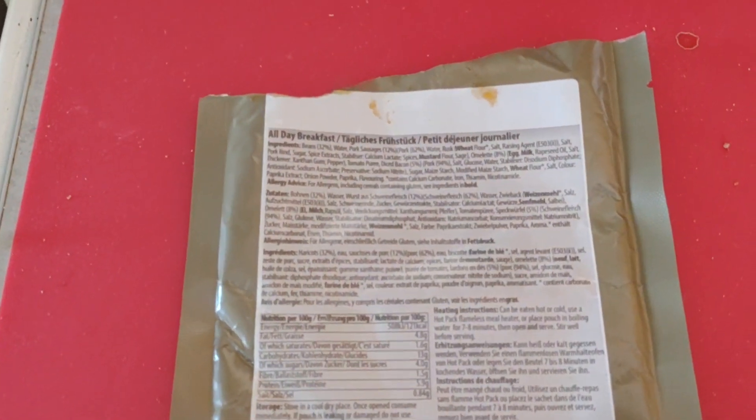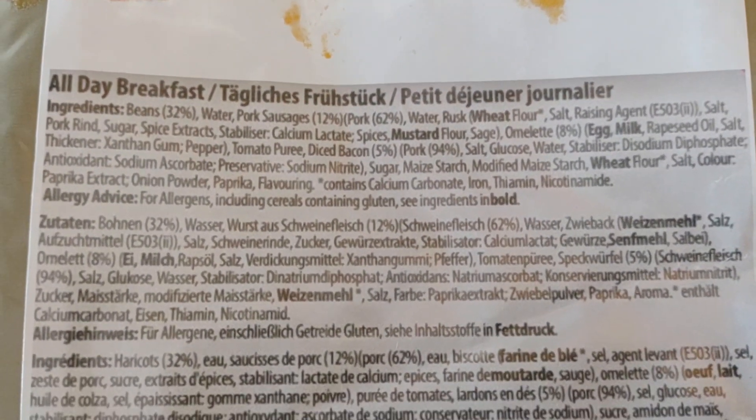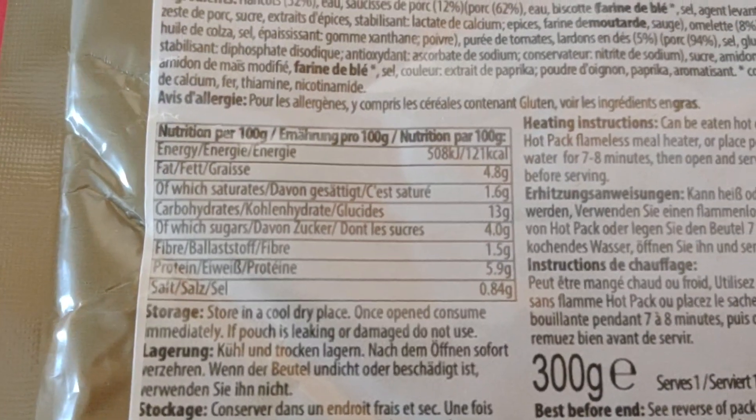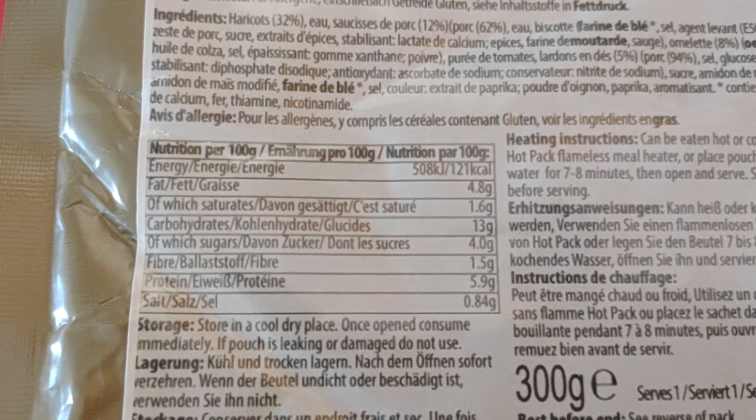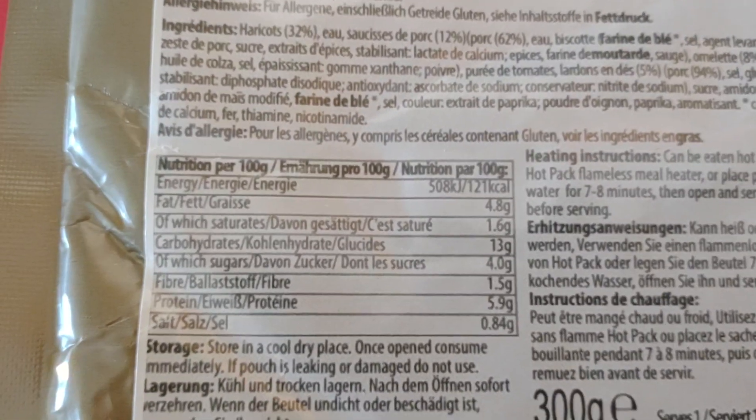And these are surprisingly nice. There's the ingredients if you want to pause on that. What's quite good is the actual sugar content and the salt content isn't that high compared to the protein, which is actually pretty surprising with some of these.